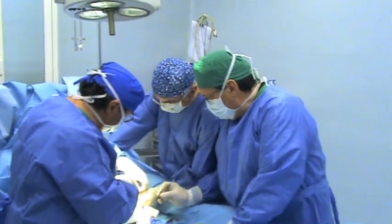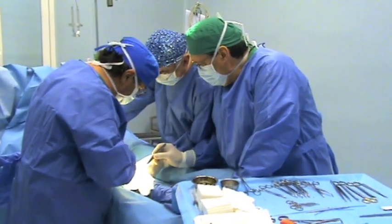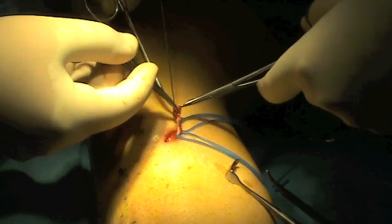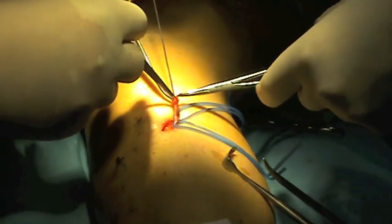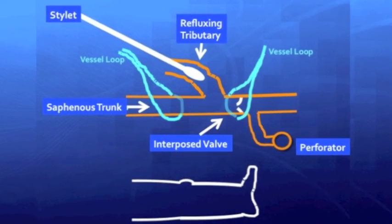The operation is performed under local anesthesia. First, the saphenofemoral disconnection is performed. Then the tributary is exposed in order to destroy the interposed valve with a stylet.